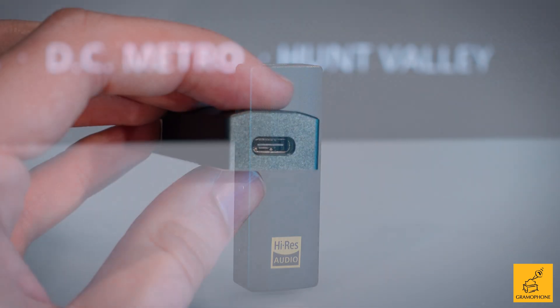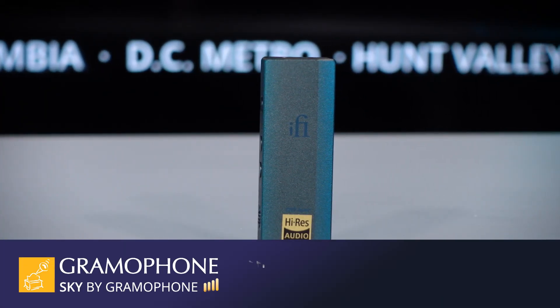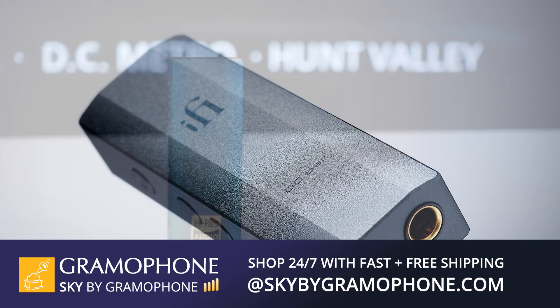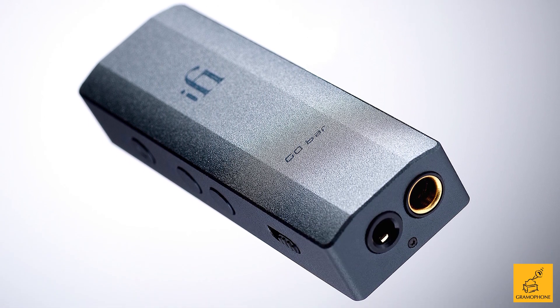If you want to pick up probably the most functional, most portable, most compact yet best-sounding, best-performing portable headphone DAC/amp that I've yet seen, click the link down below to head over to shopbygramophone.com — secure checkout, fast shipping, and free — and you can pick one of these up for just $329.